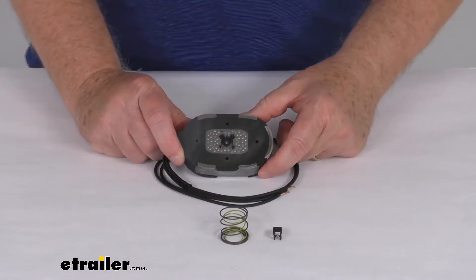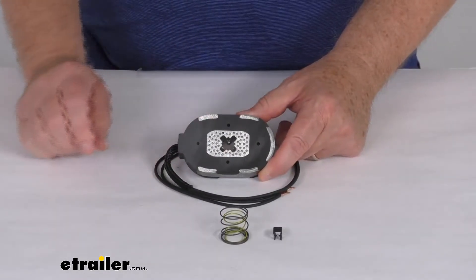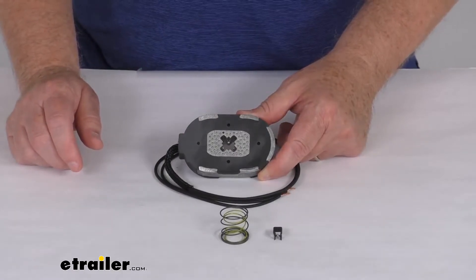This magnet will allow you to replace the worn-out magnet on your Dexter trailer brakes. What's nice is that just by changing the magnet only, it'll save you money and time because it's better than replacing the whole entire brake assembly.